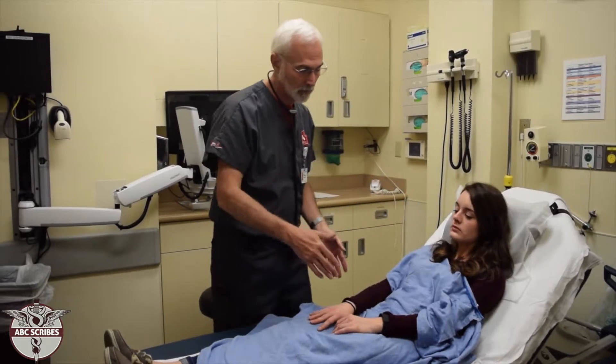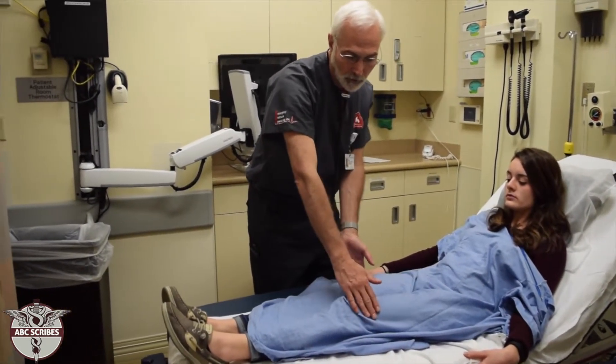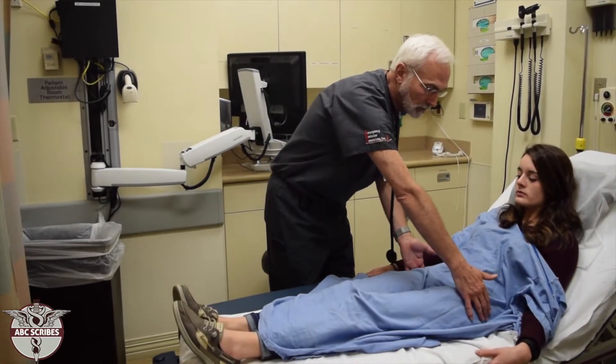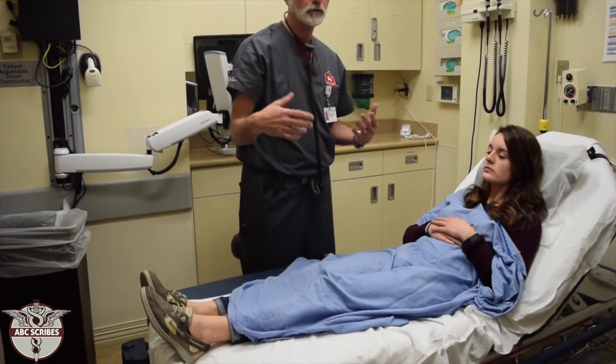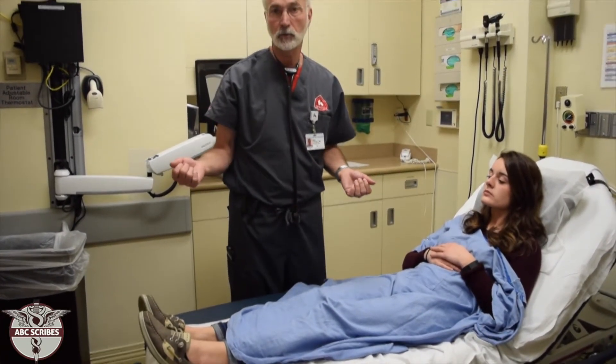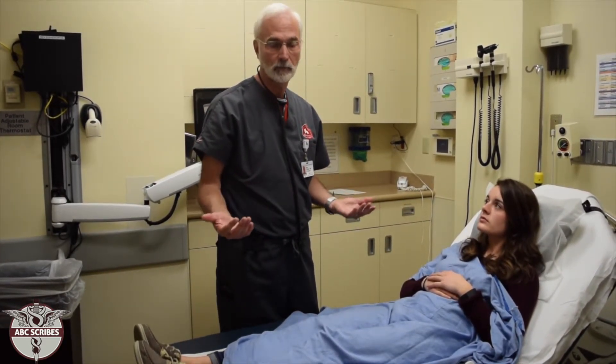For the legs, we start with the pelvic girdle, then run down the femur. At the hips, you have the greater trochanter. You may hear a description of tenderness over the trochanter. There are bursae overlying many of these joints, so you may hear things like trochanteric bursitis or bursitis over some other joint.